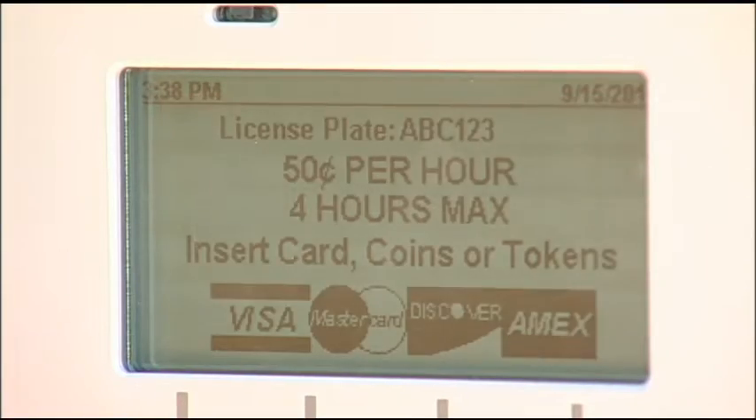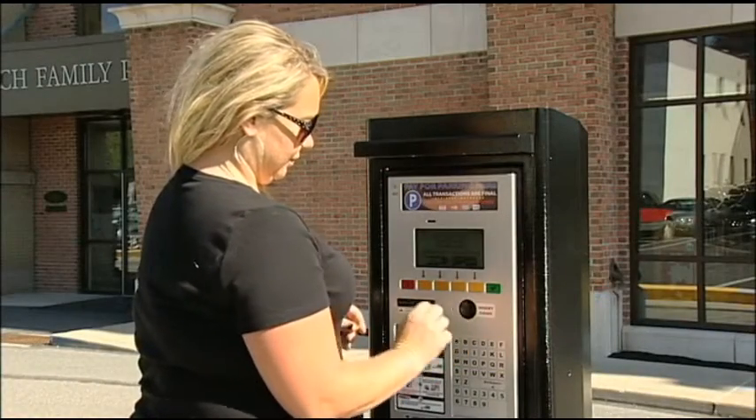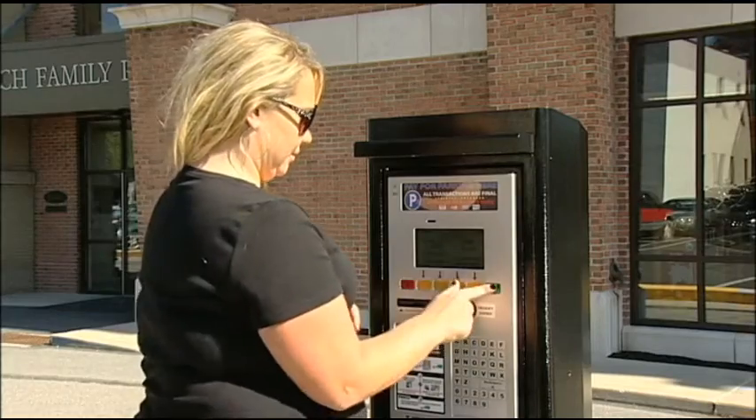Next, insert your payment. When paying with coins or tokens, insert them slowly, one at a time, and wait for each one to register.